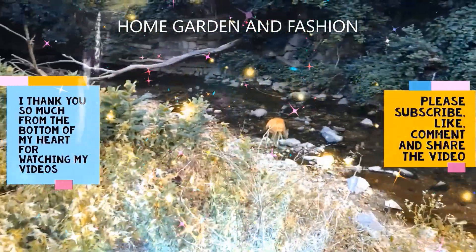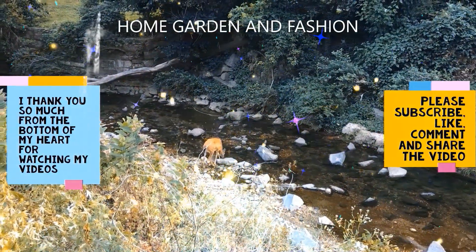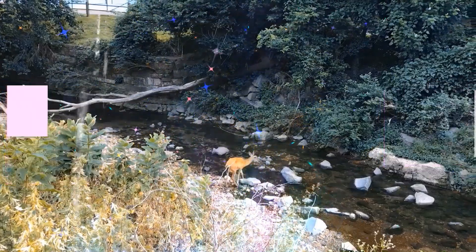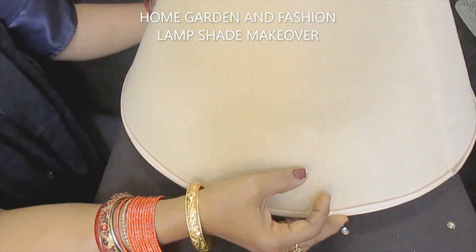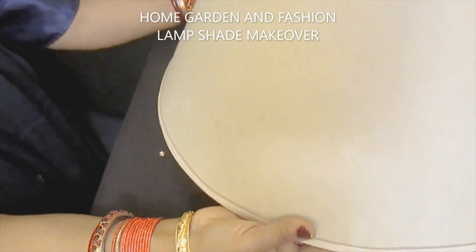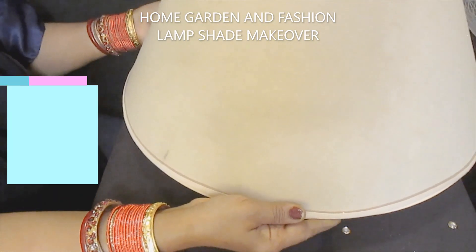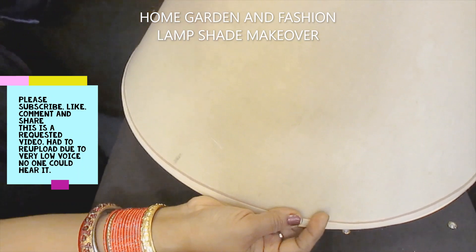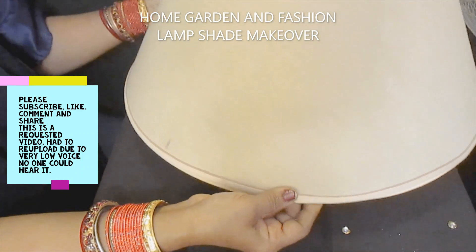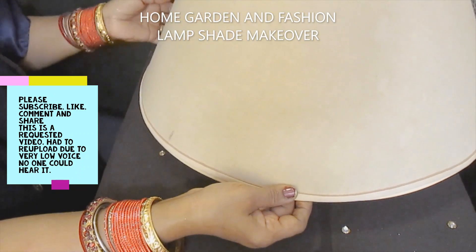Hi, my YouTube family! This is Melody from Home Garden and Fashion. Thank you so much for being here today. We're going to have a wonderful time together — I'm going to show you how you can turn your old lamp set into a new one. As you can see, this is a pretty old lamp set, and it has a little bit of staining. It was in the basement so it got a little bit stained, but it's never been used.